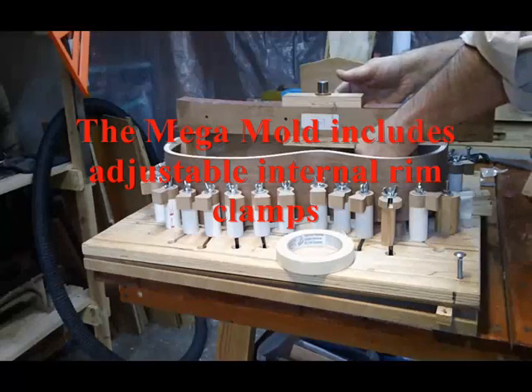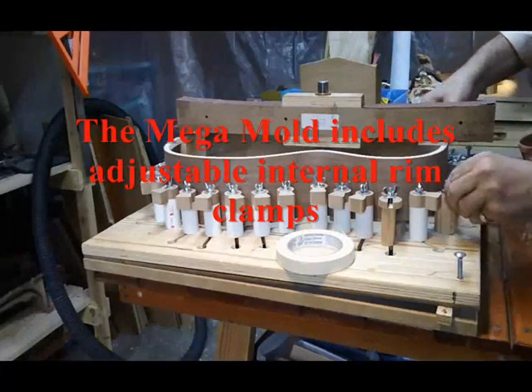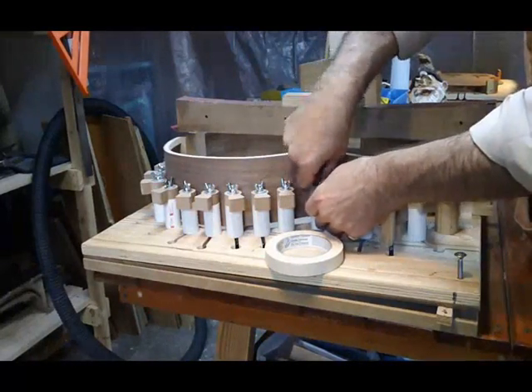Tighten everything up on the inside that you can. Make sure you're pretty tight here — something I forget to do occasionally; it's not fatal, but you do want to make sure.